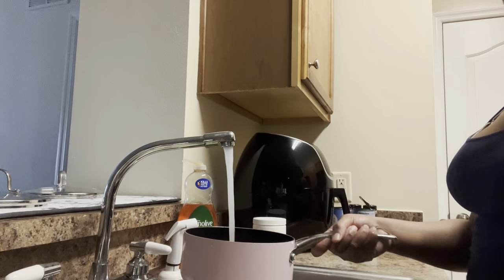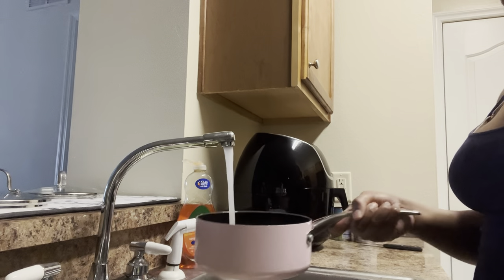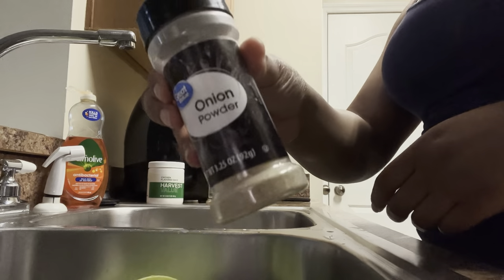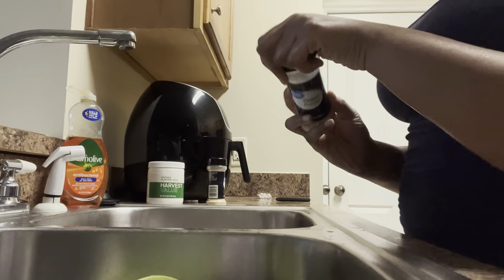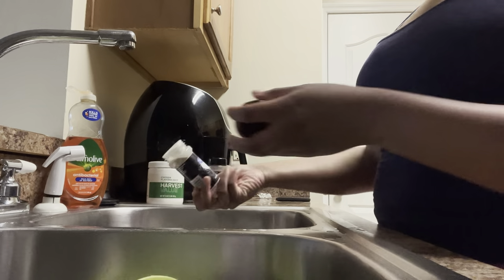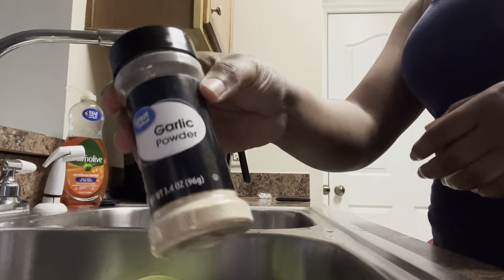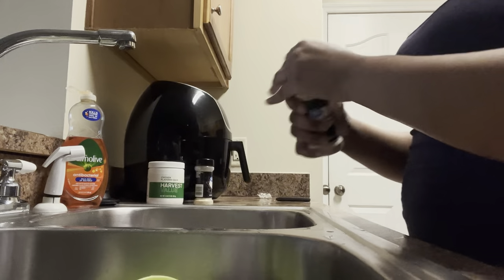Now I'm gonna go ahead and add some water — just enough to make sure it's covering the top of the green beans — and then going in with those same seasonings I used for the rice: garlic powder, onion powder, and chicken base.